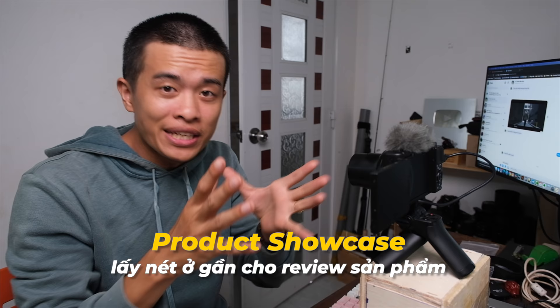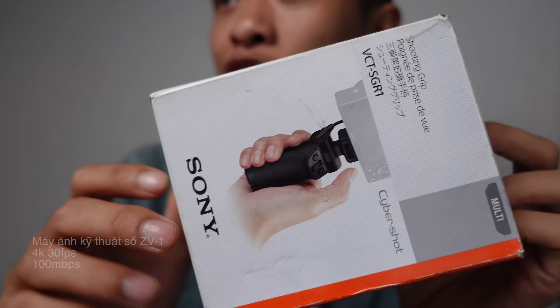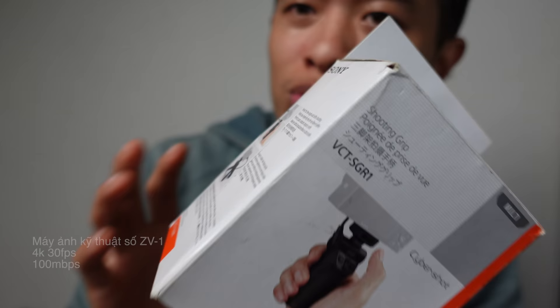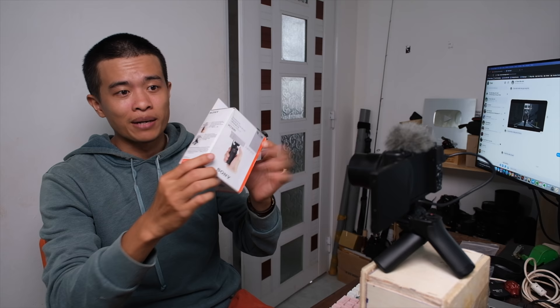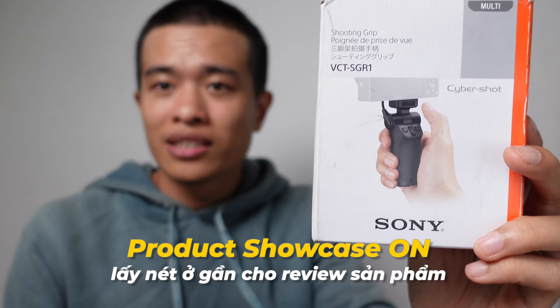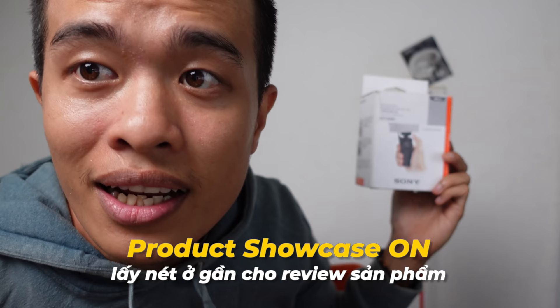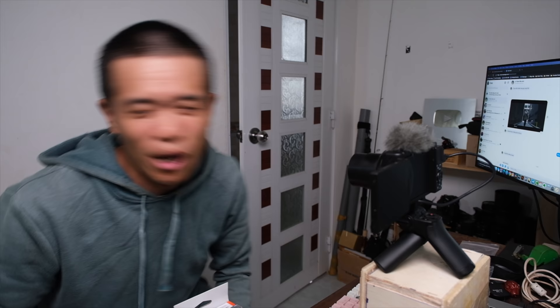Con Sony ZV1 tích hợp chức năng đặc biệt dành cho anh em làm review — review mỹ phẩm, review game, hay bất cứ vật phẩm gì trước camera. Nó sẽ ưu tiên lấy nét những vật phẩm ở gần, vì thông thường khi review người ta sẽ đưa vật phẩm lên gần mặt. Sony rất thông minh trong việc ưu tiên lấy nét vật gần hơn — chức năng này gọi là Product Showcase, thực sự rất thông minh.